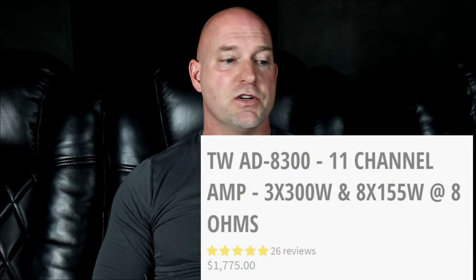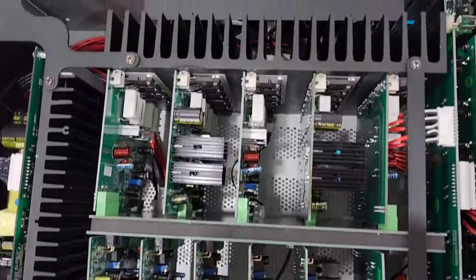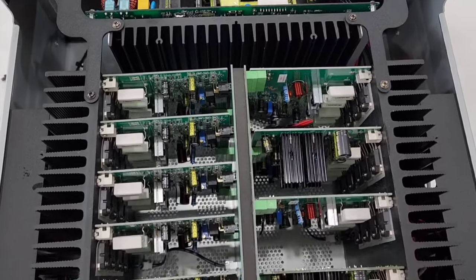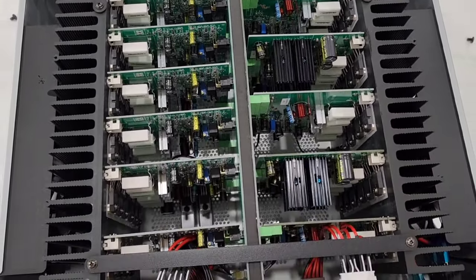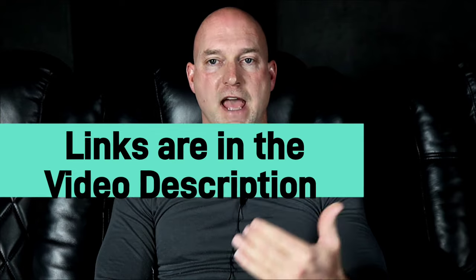Here we are December 2023, and the price for this amp is $1,775. This is an 11-channel beast of an amp — it really performs exceptionally well. We have different amp modules inside: three 300-watt amp modules at 8 ohms for the LCR, and eight amp modules for the surrounds, rears, and Atmos. So you can run a full 7.1.4 system off of this. The other eight amp modules have 155 watts at 8 ohms.